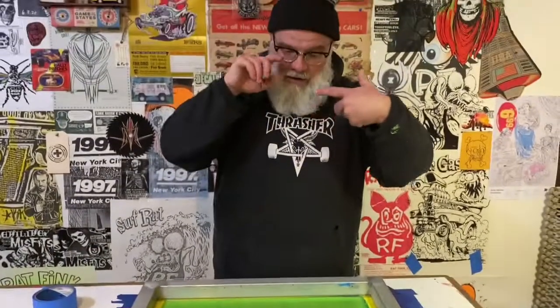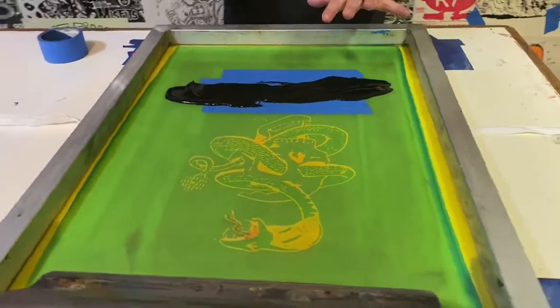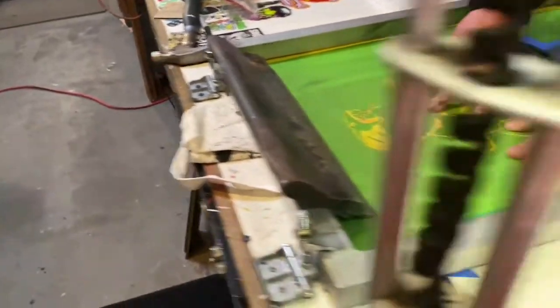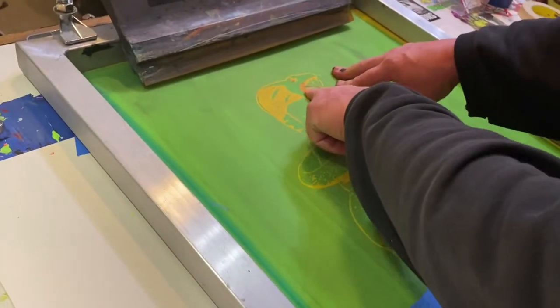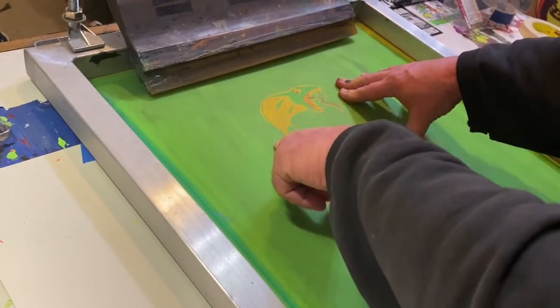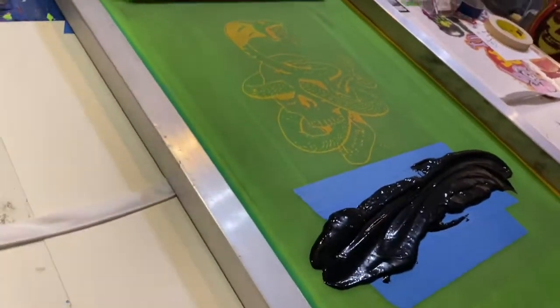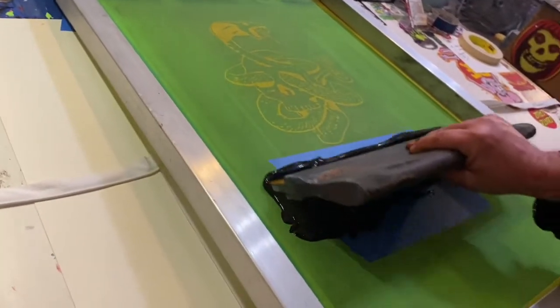I've got it lined up with the camera down here. You can see where it's pretty well lined up — a little sketchy up top, but I think that'll add to it. I'm going to step on the pedal that activates the suction so I can get a flood print.